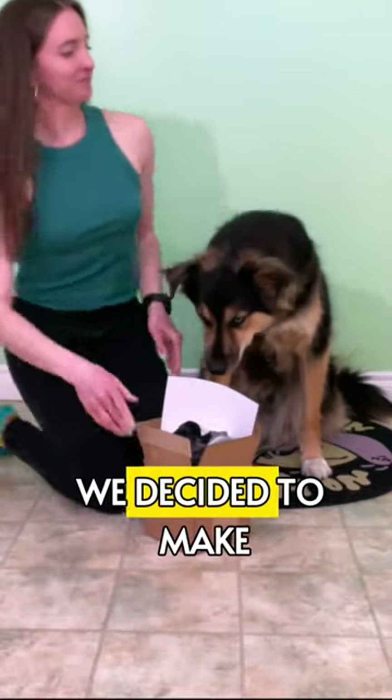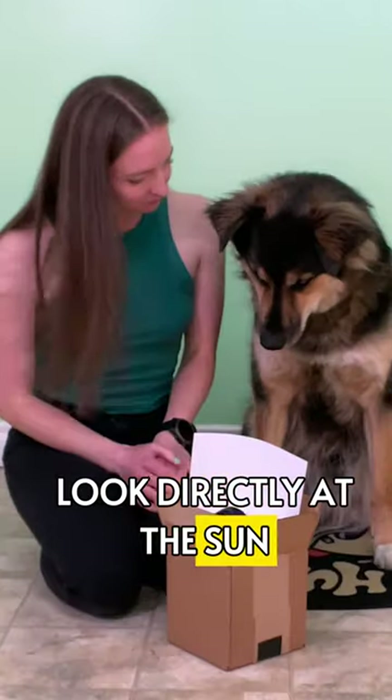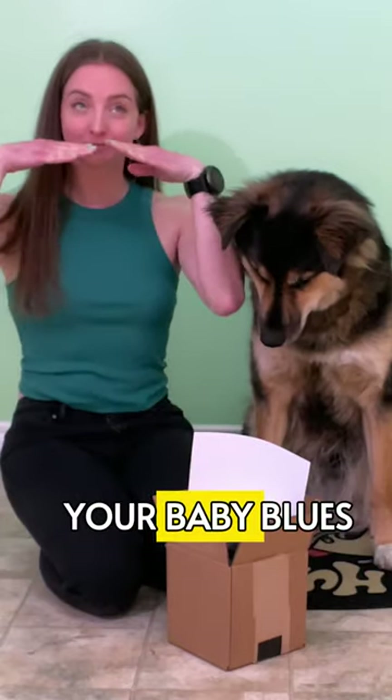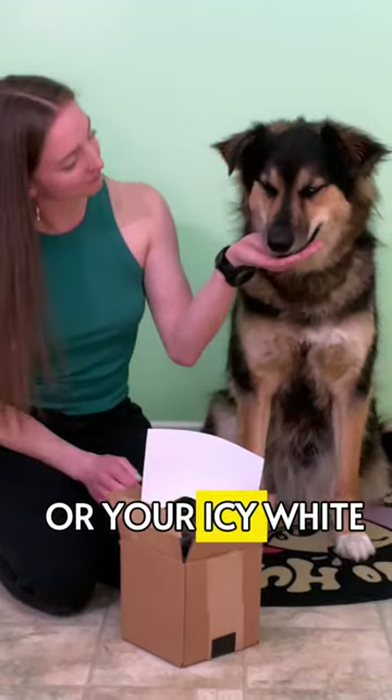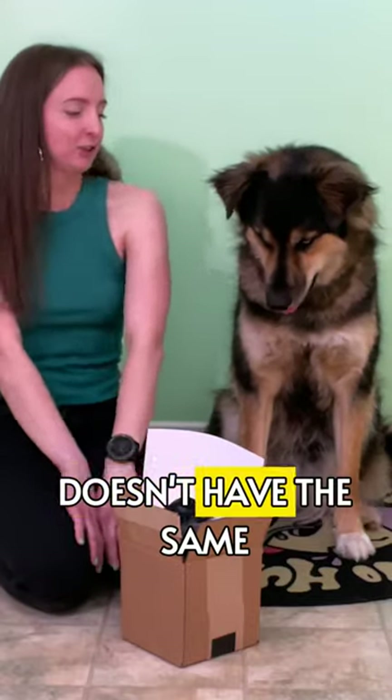With an imminent solar eclipse, we decided to make an eclipse viewer! Since you should never look directly at the sun, an eclipse viewer helps you observe this super cool phenomenon without risking your baby blues. Or your icy white and dark brown. Sorry, but it just doesn't have the same ring to it.